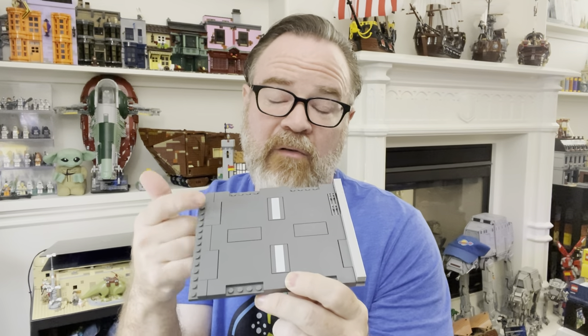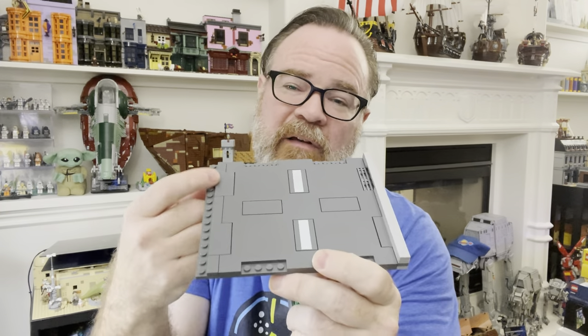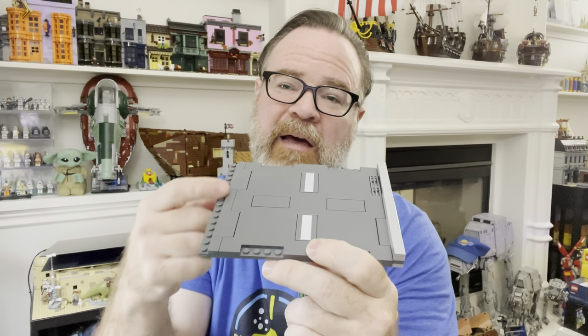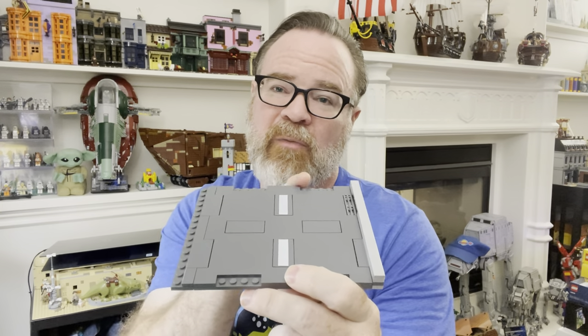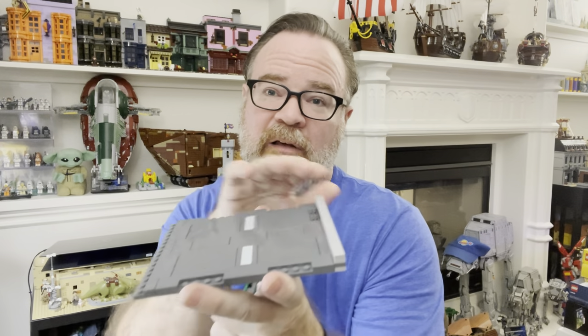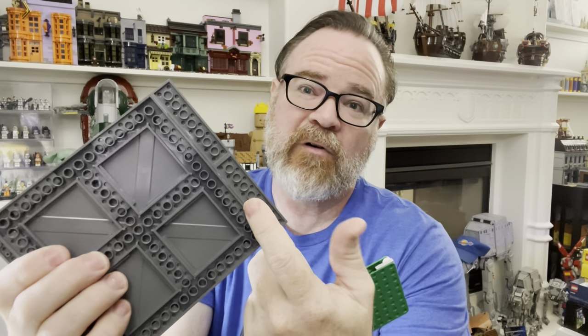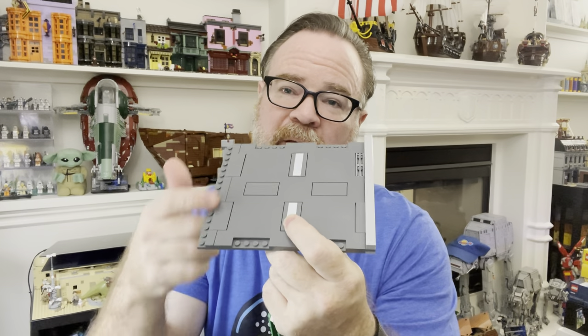If you have Speed Champions cars and want to run those on your roads, they're a little big — the newer ones are eight wide versus the six-wide regular cars and they just don't fit. You can easily expand the roadway using tiles and plates as far as you need. I added just one extra stud on one side making it a 17-wide road, and adding curb on both sides makes it 20 wide. You can start using two-by-eights or four-by-eights to make it even wider, so you can expand and contract as needed.